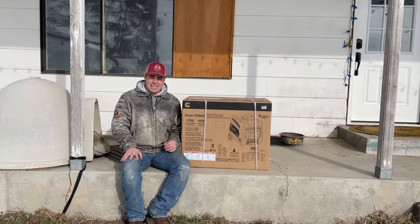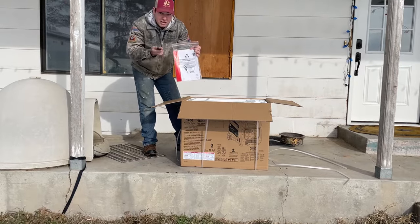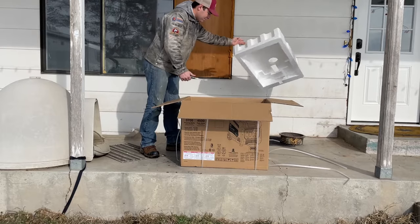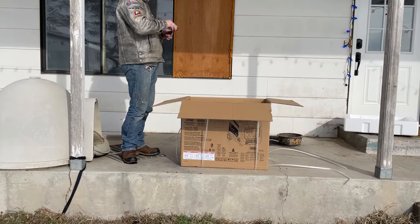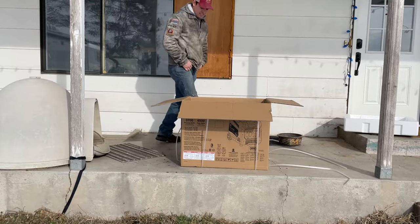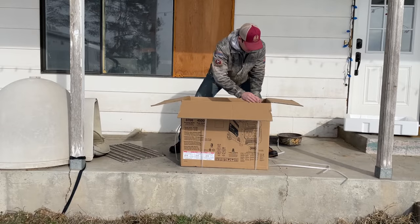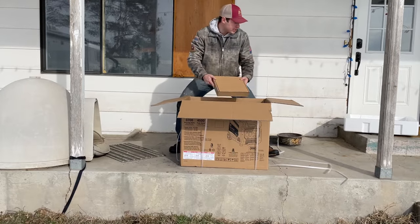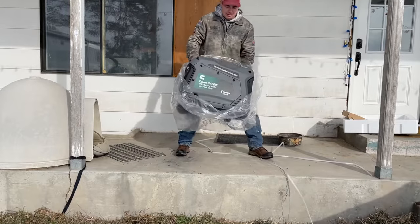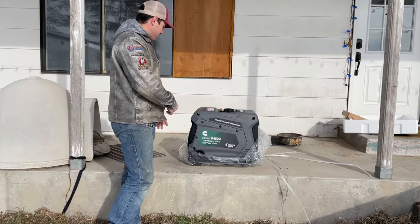But anyway, we're going to unbox it, break it in, and talk about it. We got the operation instructions — very important — and some stuff that doesn't deteriorate in the landfill. And a generator. Now let's throw my back out and get this thing out of here. Here's some accessories. There it is. Sexy gray and stuff.